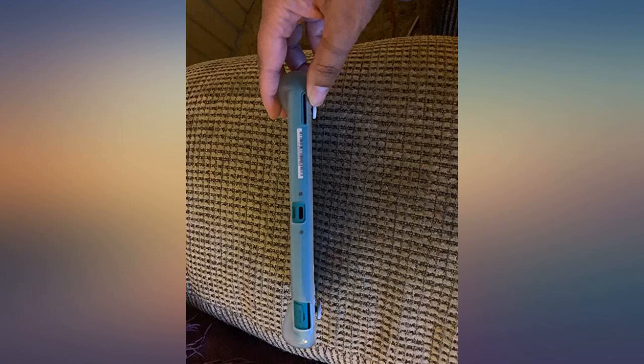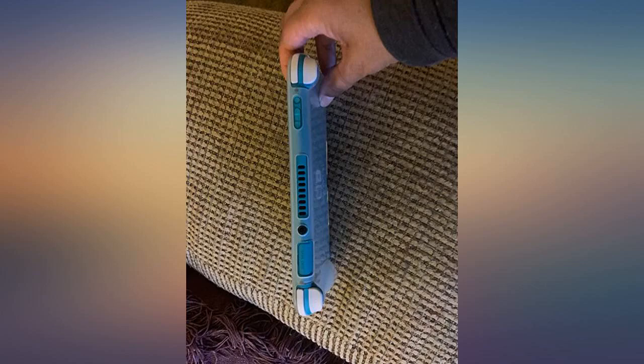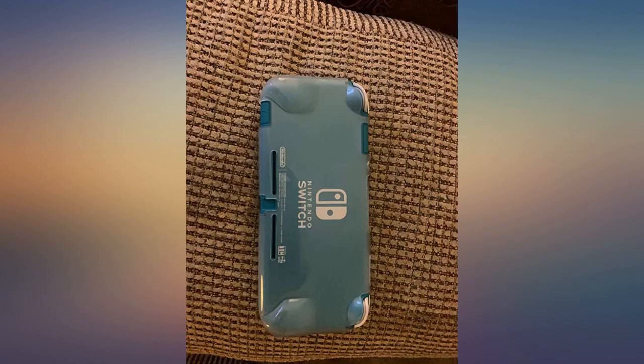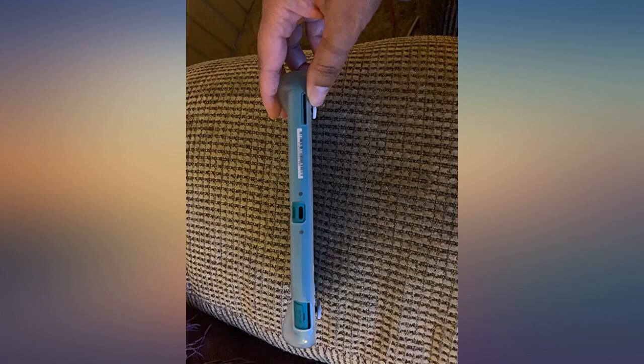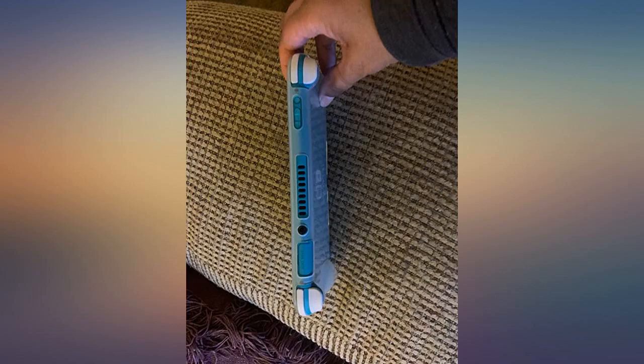I would recommend this case. The grip bumps could be just a little bit bigger, but all in all I'm incredibly happy with it. It feels great and adds a bit of protection to my Switch Lite. This case was the best product I could have gotten for the price that I paid. In other stores such as GameStop or Walmart it would have been more expensive, with less variety.